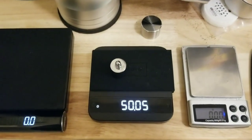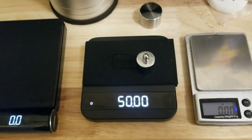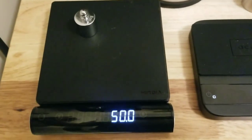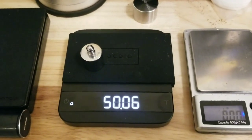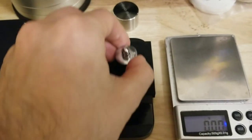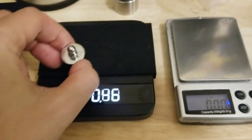This one was showing 50.1 previously — sometimes it shows 50, sometimes 50.1. It had a lower resolution mode which was the default. I enabled it to be 0.01 accurate, which gives you a better idea, though it's not 100% accurate.